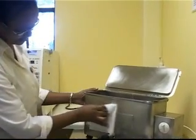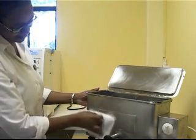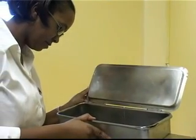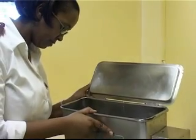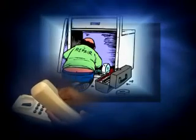Make sure that the instrument sterilizer is cleaned after each use. Wipe the outside with a cloth. Check the inside of the boiling pan for scaling and clean if necessary. Report any faults.